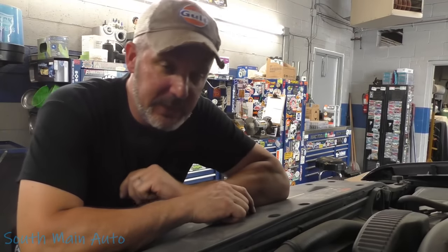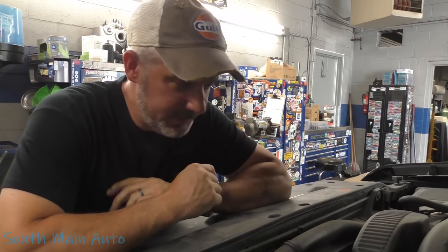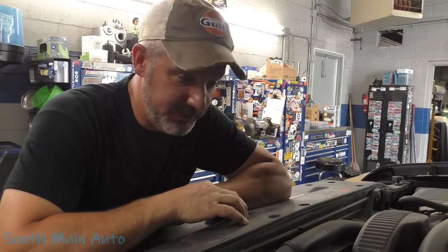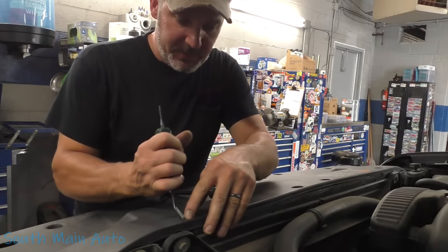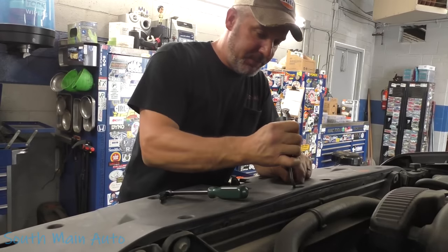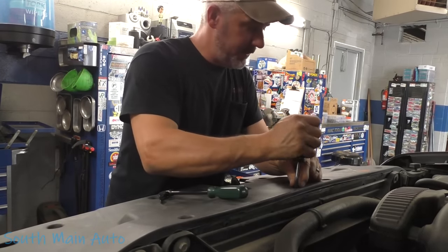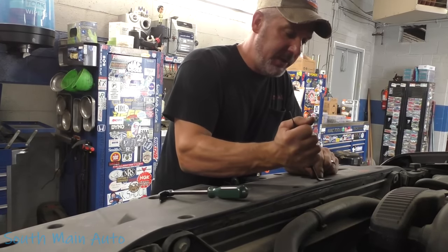All right folks, we're under the hood of the 2011 Chevrolet — it's got the big 5.3. It's got a leaky radiator, and it's a 1500 in case you're wondering. The guy says get after it, so let's get after it. First thing we're going to do is pop all these little plastic clips out one at a time and take this plastic shield off the top. This does have an oil cooler and transmission cooler hooked to the radiator.